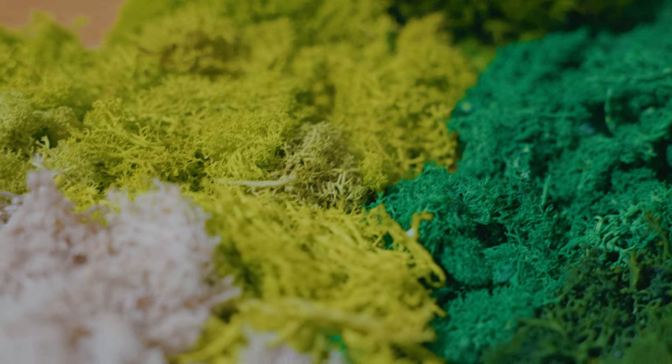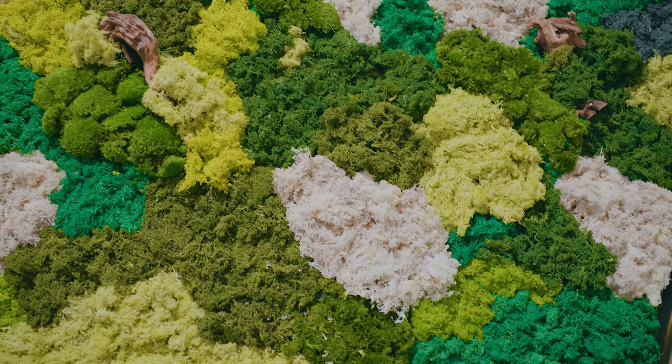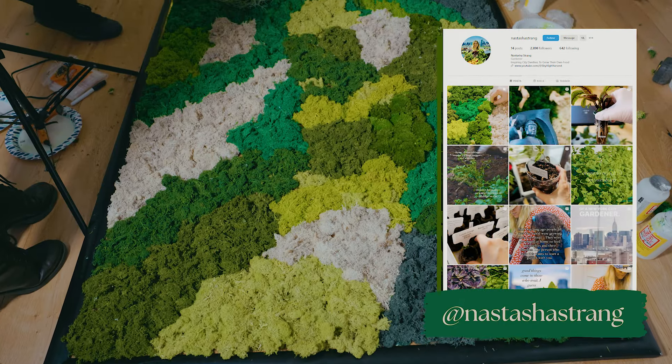If you're inspired to create your own moss wall art, give us a thumbs up and share your creation with me over on Instagram — I'd love to see it.